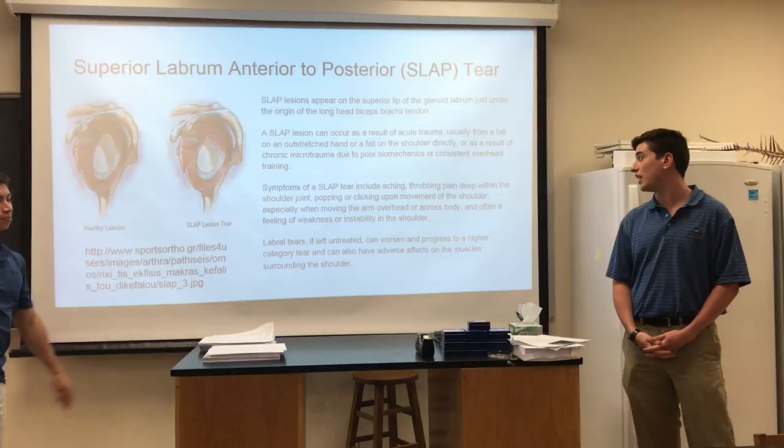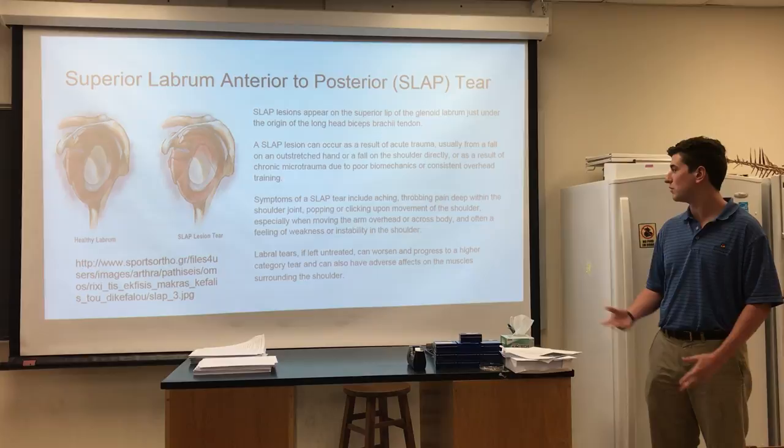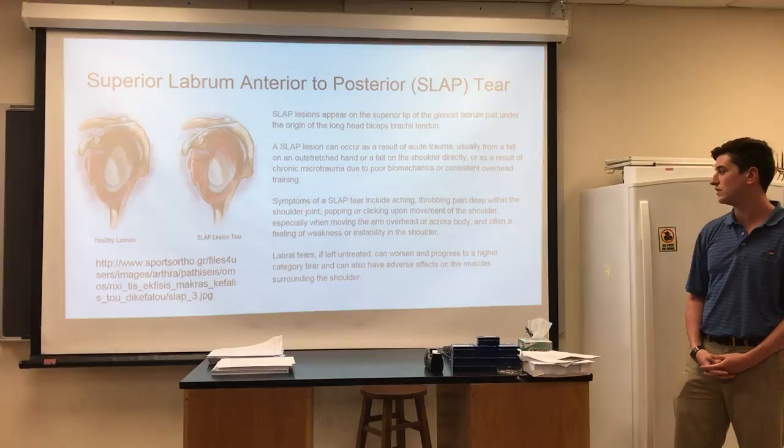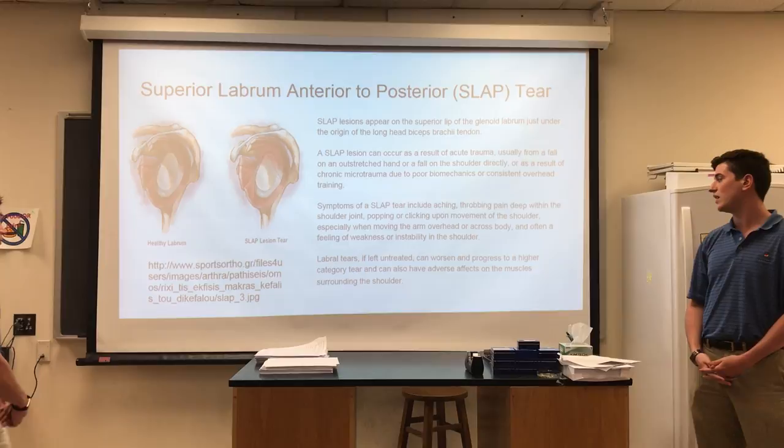Symptoms of a SLAP tear include aching, throbbing pain deep within the shoulder joint, popping or clicking upon movement of the shoulder — especially moving the arm overhead or across the body — and often a feeling of weakness or instability in the shoulder. Labral tears if left untreated can worsen and progress to a higher category of tear and can also have adverse effects on the muscles surrounding the shoulder.